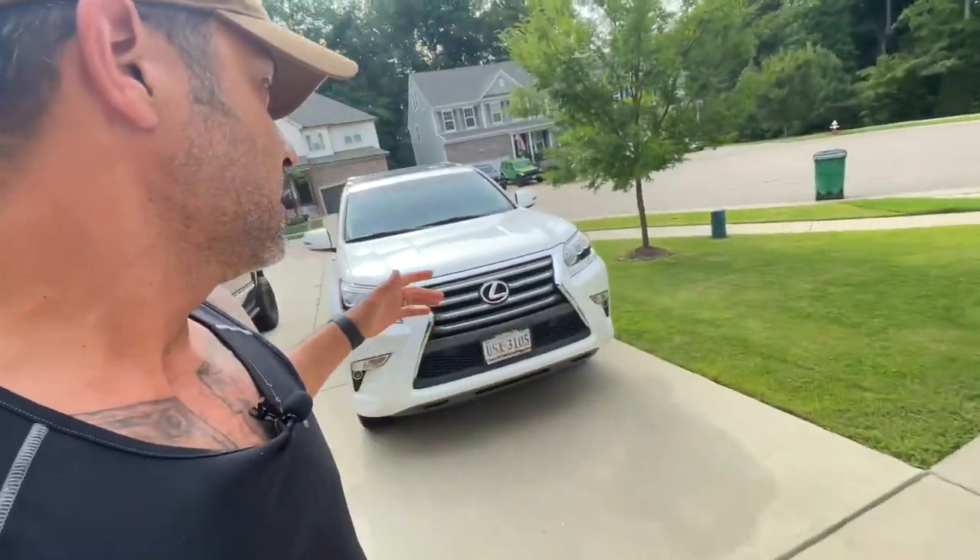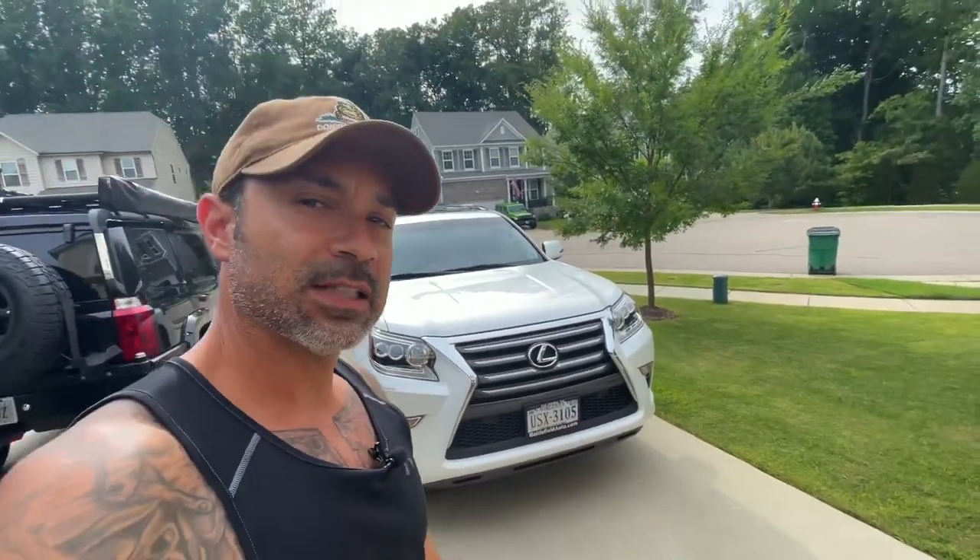Hey guys, Omar with Overlanding Just Cause. In this video I want to do a formal walk around of our new Lexus GX 460.